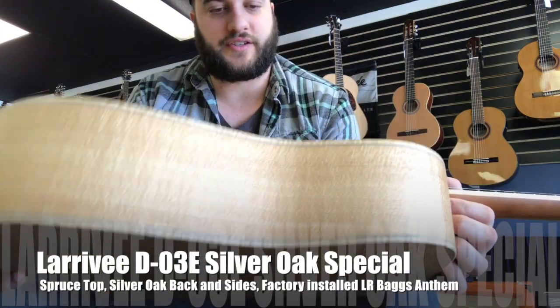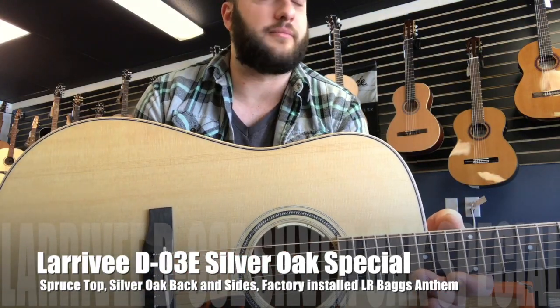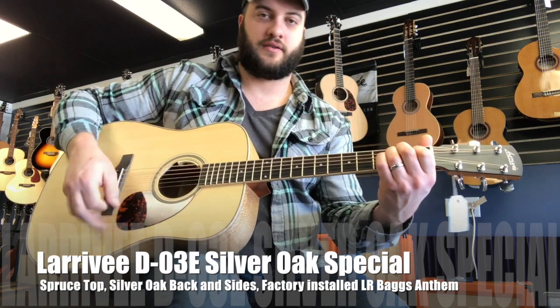It comes with a hard shell case, and this is one from the Oxnard, California factory. So here it is.